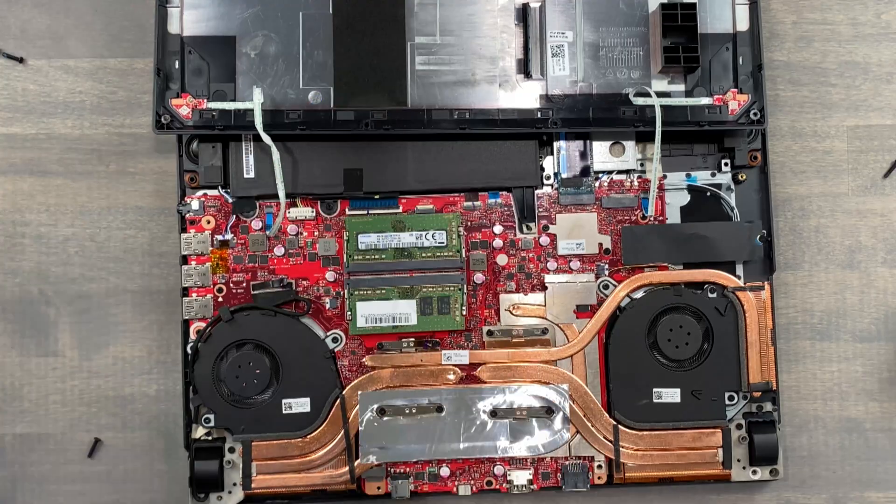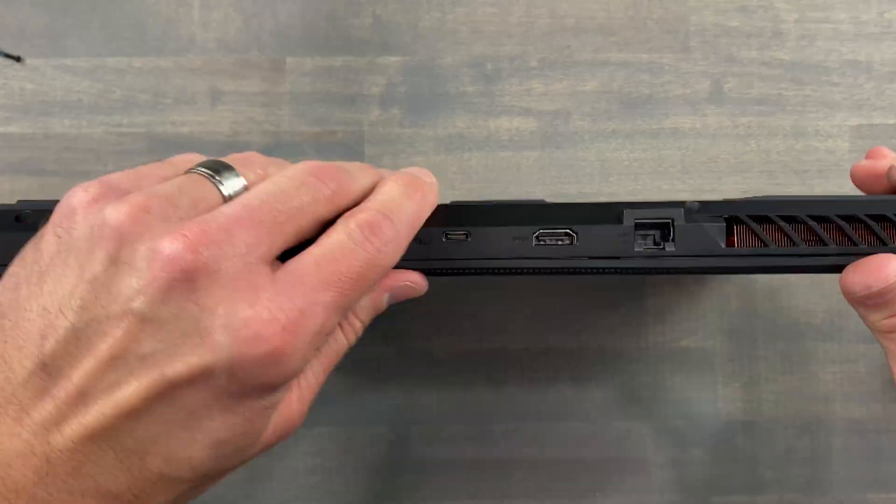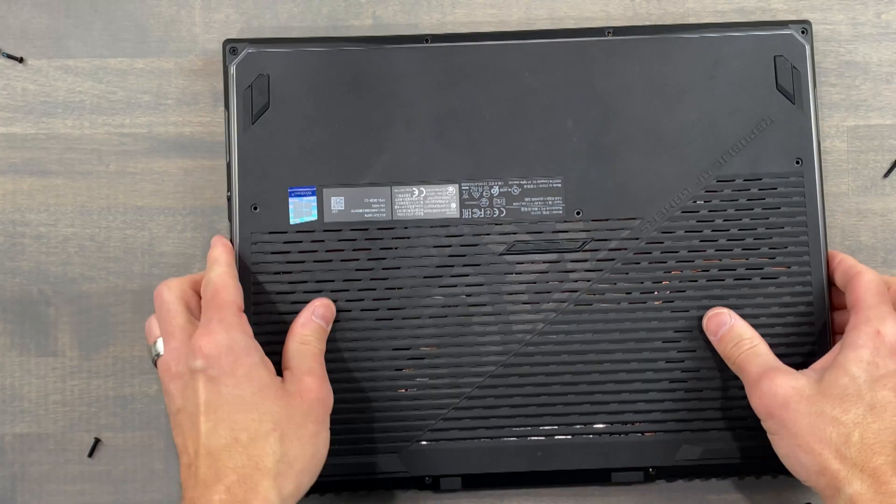Now flip the Strix over and power it on before reinstalling the remaining bottom panel screws, to make sure we didn't forget a step along the way. Give it about 30 or 40 seconds to boot into the operating system — no need to worry, it should power back on.